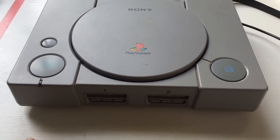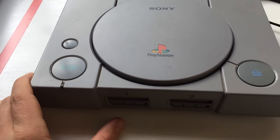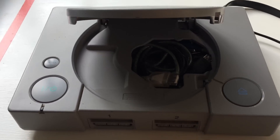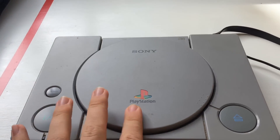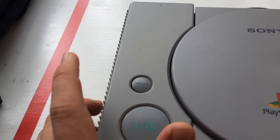In the front here we have the buttons — the power button works, the eject button is still operational, and the reset button doesn't do anything but it mechanically functions.